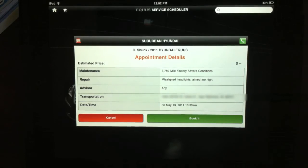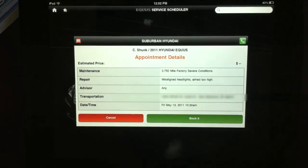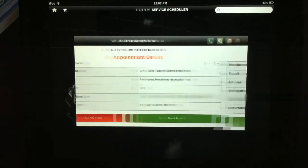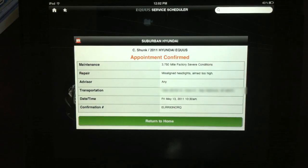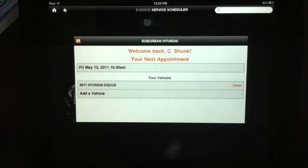Here are our appointment details: a factory oil change, repair of the misaligned headlights, valet service to pick up the car, and the date is in a couple of days at 10:30. I'm going to go ahead and click book it. The appointment is confirmed — we have a confirmation code — and we'll return to home. Alright, that's it, thanks for watching.